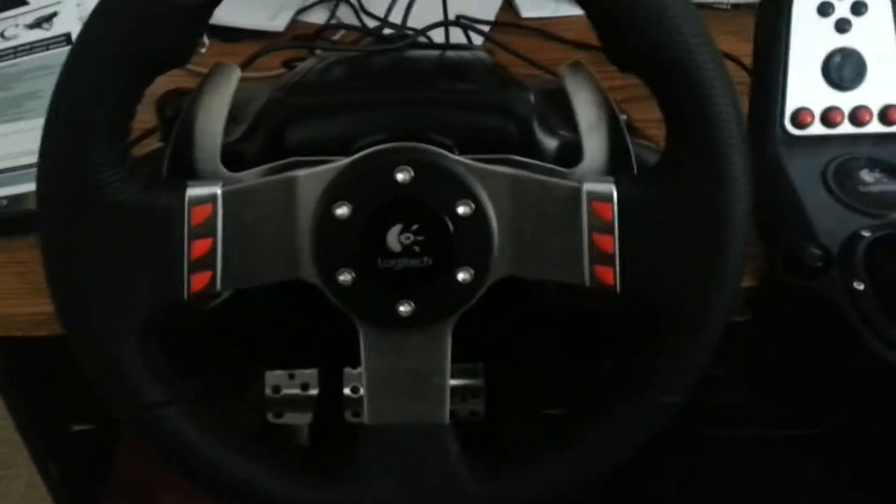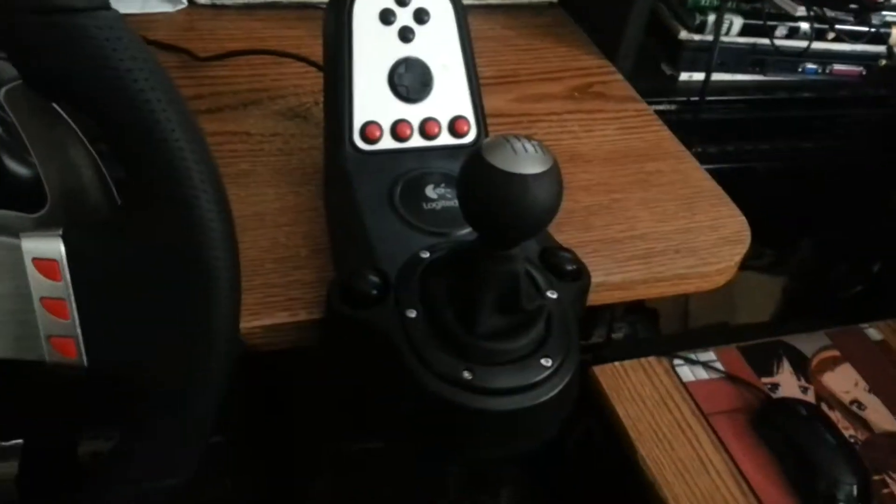This is my new Logitech G27 racing wheel. It includes a complete clutch, brake, throttle — the full foot pedal setup, as I call it — manual transmission, everything.